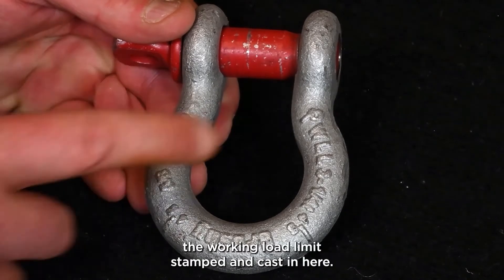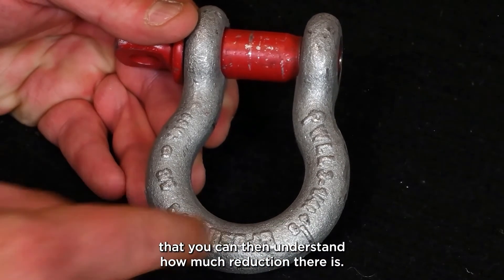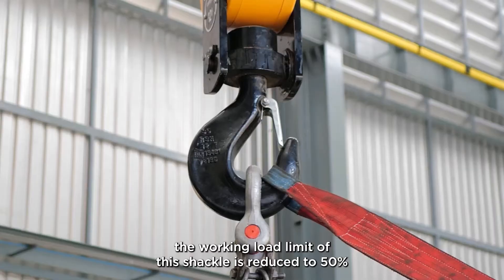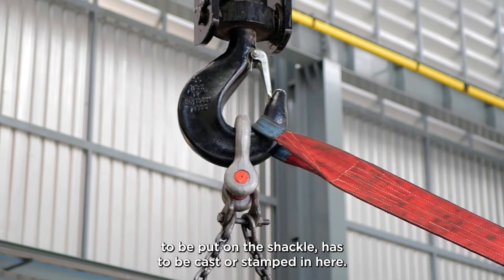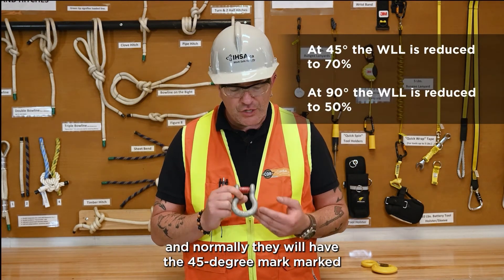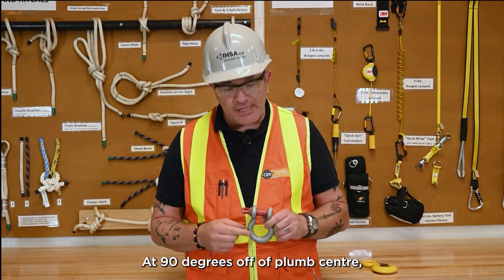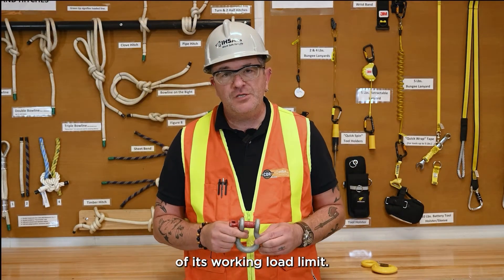On most shackles, you will find the working load limit stamped and cast on them. It will often show you the 45-degree mark so you can understand how much reduction there is. For example, at 90 degrees — if you put your slings in at 90 degrees — the working load limit of the shackle is reduced to 50% of its normal working load limit. The working load limit has to be cast or stamped on the shackle. As we side-load our shackles, the working load limit drops drastically; at 90 degrees off plumb center, it is reduced to 50%.